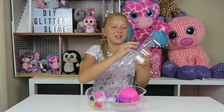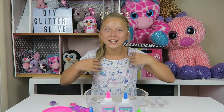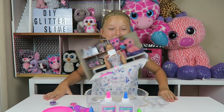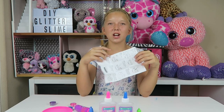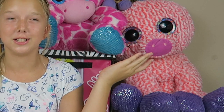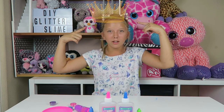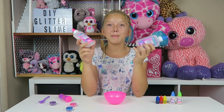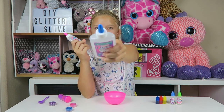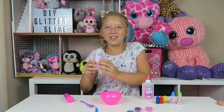Let's take everything out and see what's inside. These glitters are stuck. Oh, look at this little poop emoji! I'm so excited to start making this slime. Okay, so here are the instructions, but who needs instructions? Not me — I'm the slime queen. I'm going to make my glitter slime and use my favorite color, blue.